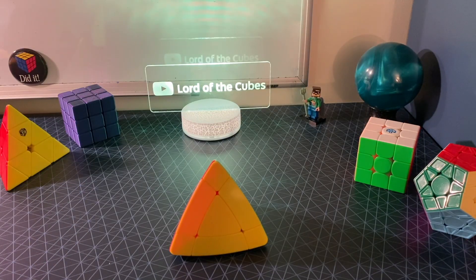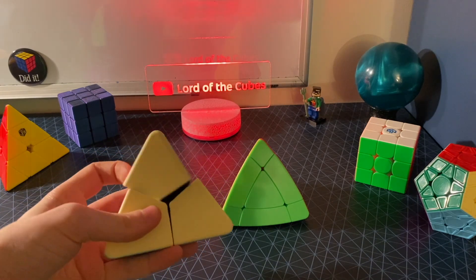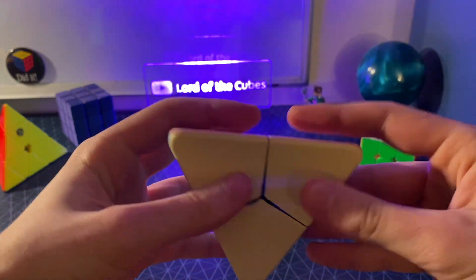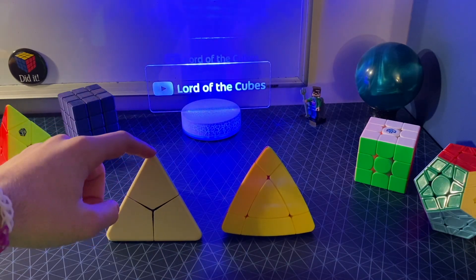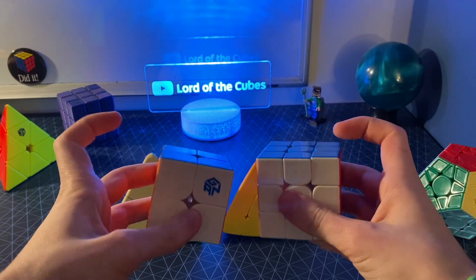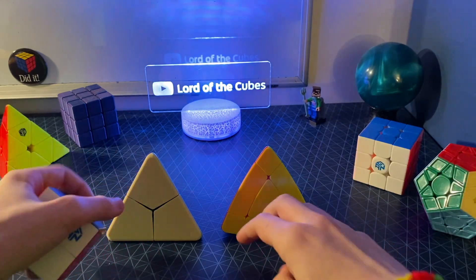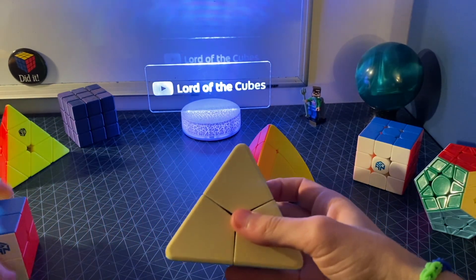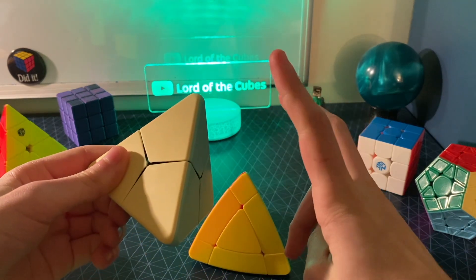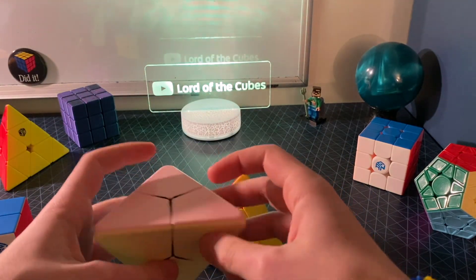Now, you might be saying: what is the corner twist Pyraminx doing as the 2x2 Jinx Pyraminx? It's literally called the corner twist Pyraminx. And while it is mechanically a corner-turning puzzle, this is actually the 2x2 analog of the Jinx Pyraminx. You can see this with the 2x2 version of the 3x3 Rubik's Cube — there are only corner pieces, giving it that 2x2 look. The same thing is true with the corner twist Pyraminx: it is just a 2x2 version of the Jinx Pyraminx, only the corners, and it's still face-turning. Obviously the faces don't actually mechanically turn, but I'm gonna let it slide since this is a trivially easy puzzle to begin with.